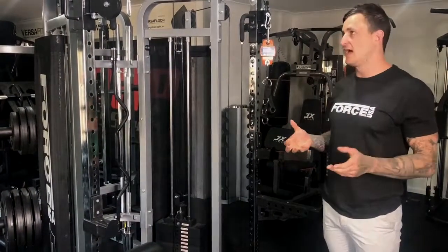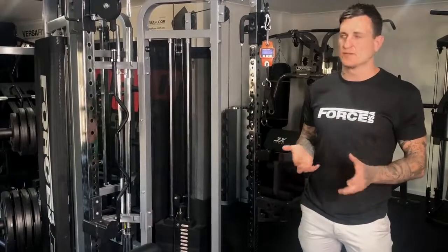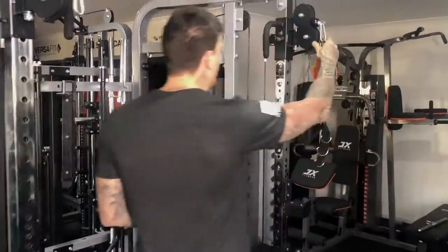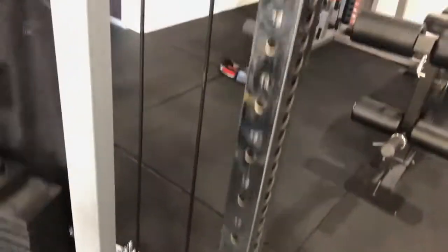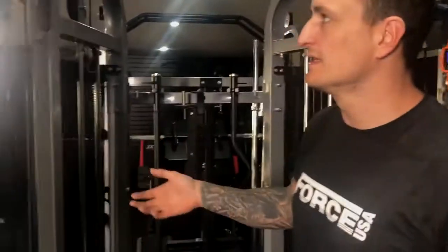Now I'll run through the setup. With two different types of cables, there are two different setups for the way the pulleys go. For the 1 to 2 ratio cable: the cable starts here, goes up over the top, comes down, and instead of having two pulleys it's only got one single pulley. It goes down underneath that pulley, you skip the next pulley, come up through the top, straight back down to the bottom, and then it bolts into the slider. Pretty simple setup.